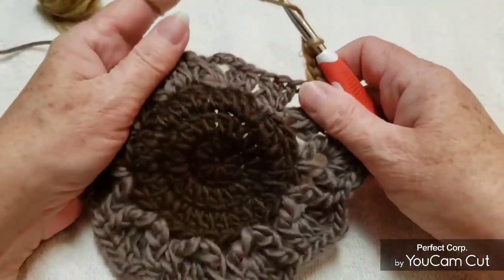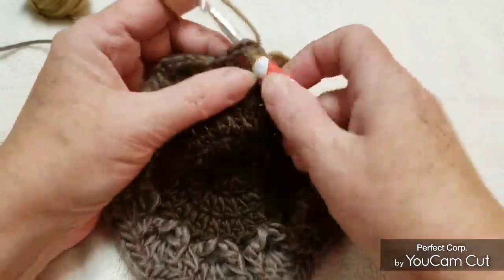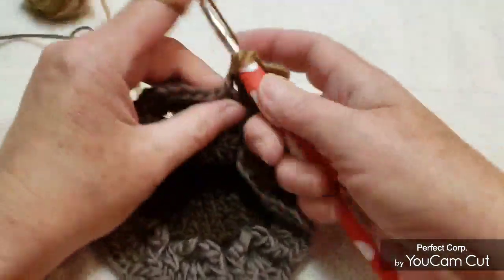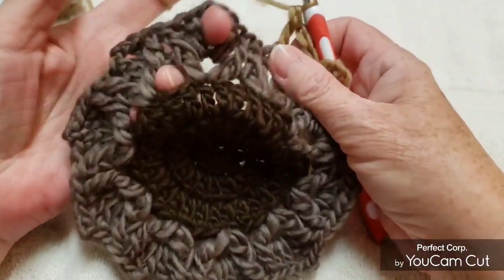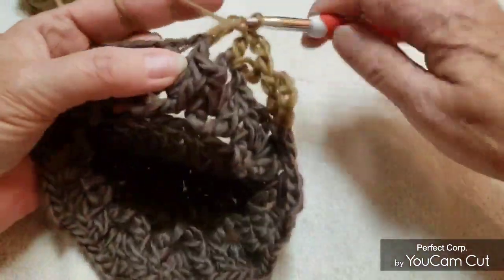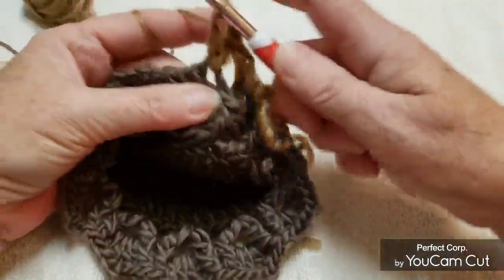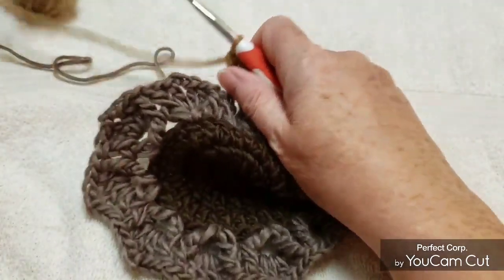Skip to that chain 2 space and put a double crochet, chain 2, double crochet. Same thing — skip to that chain 2 space, put a double crochet, chain 2, double crochet. Keep doing that for this round and I'll meet you at the end.